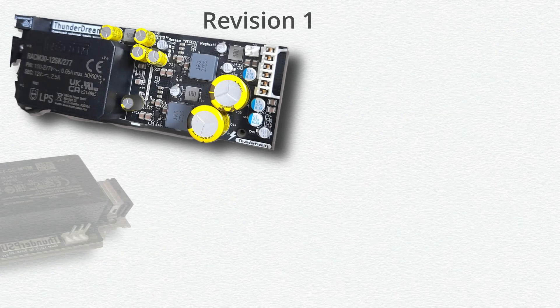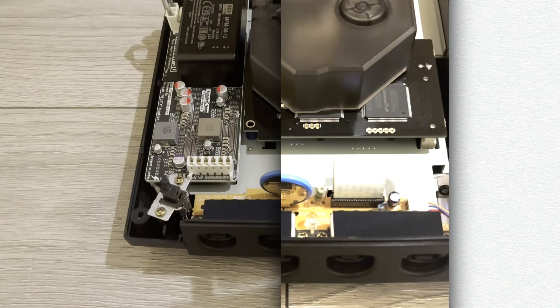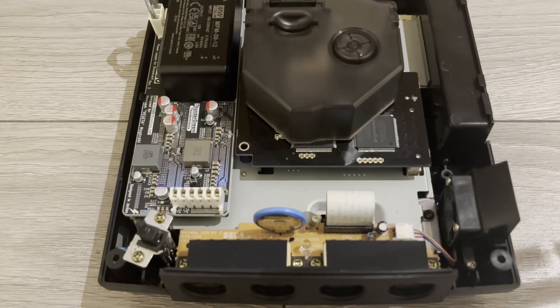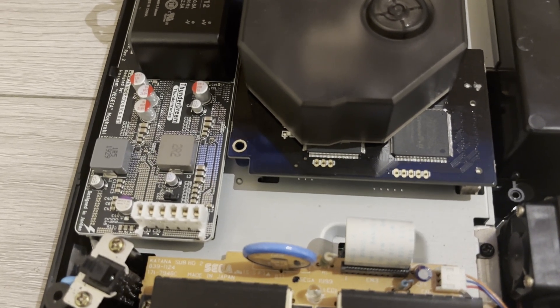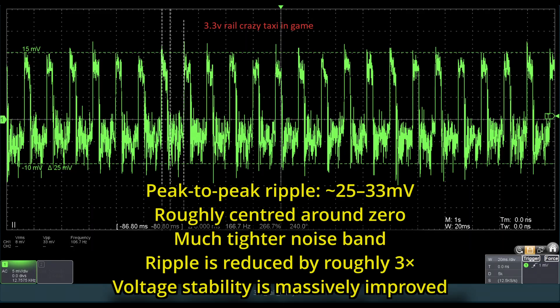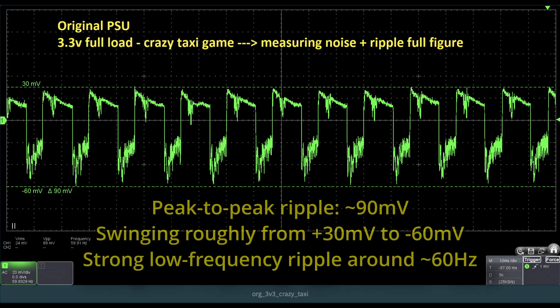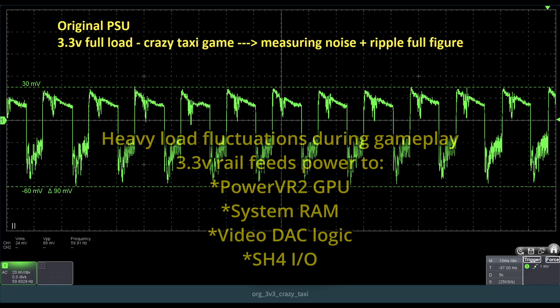Revision 2 brings higher quality polymer capacitors instead of electrolytic ones, improved board layout for noise reduction, a stronger input connector that mirrors the original Sega design, and a 4-layer PCB to further clean up power delivery. If you're wondering whether you need to upgrade from Rev 1 to Rev 2, the short answer is no. This isn't a fix — it's simply a more mature, more refined version of an already solid design. Thunder Dream's aim is to power the Dreamcast properly, safely, and without compromise. The real question, of course, is whether it delivers on those promises once it's installed. Let's find out.